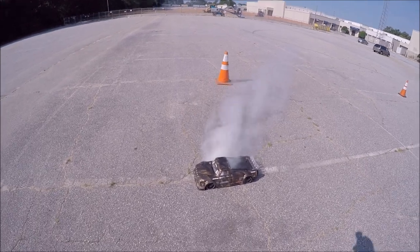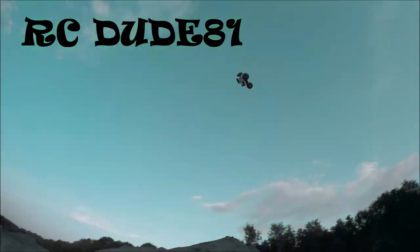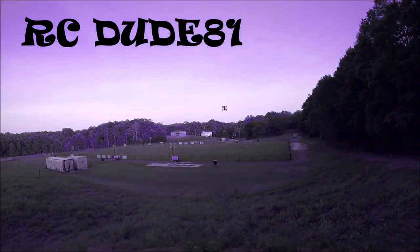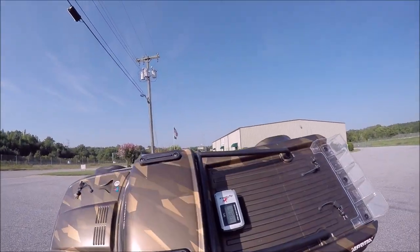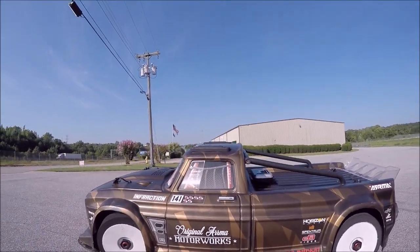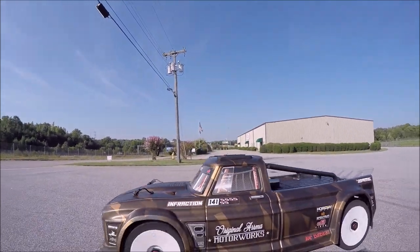She's on fire boys! Got the Infraction back out — I'm still loving this truck, it's an absolute beast. I'm on 6S with the stock electronics. I did go to 2.5 million weight in the center diff, mainly for speed runs.